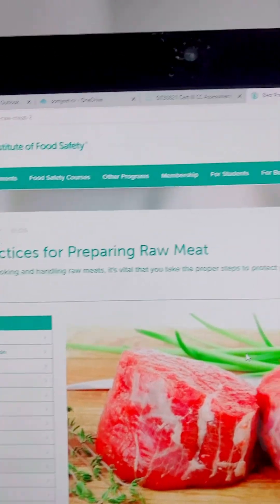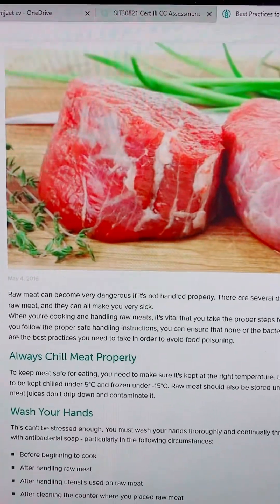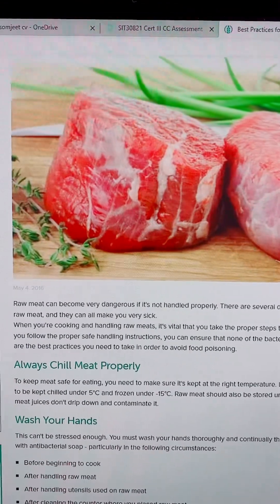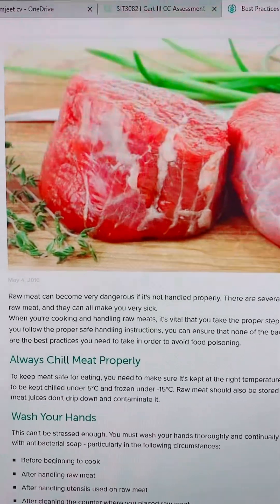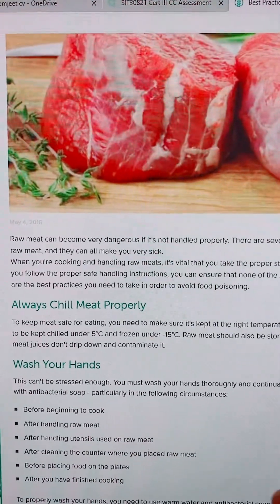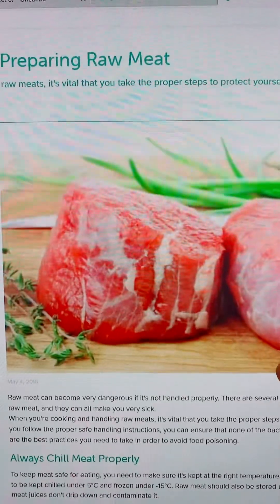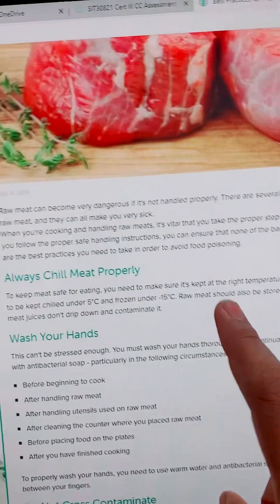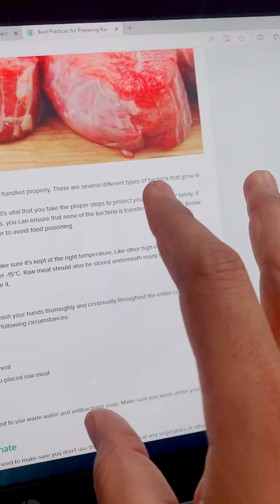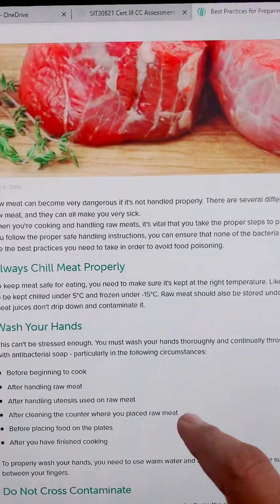So the best practices for preparing raw meat — if you catch these points it will be really good for you and you can easily explain to the assessor. Always chill meat properly. This is the first requirement: make sure it is at the right temperature when you receive deliveries. If you are freezing food it has to be minus 18 degrees. If you are putting it in a fridge that is 0 to 5 degrees. Some cookery books say minus 15 degrees but I recommend minus 18 degrees for any frozen food.